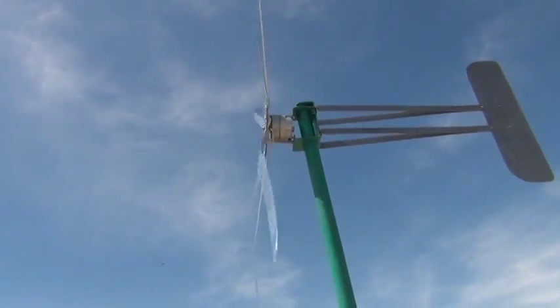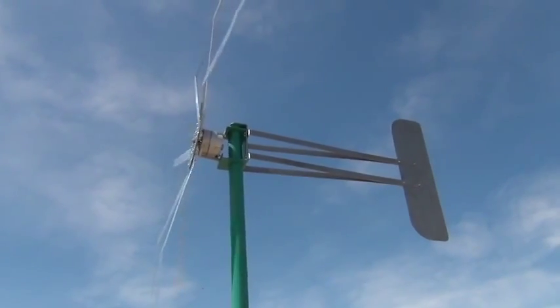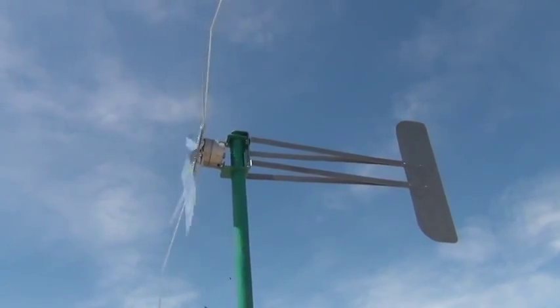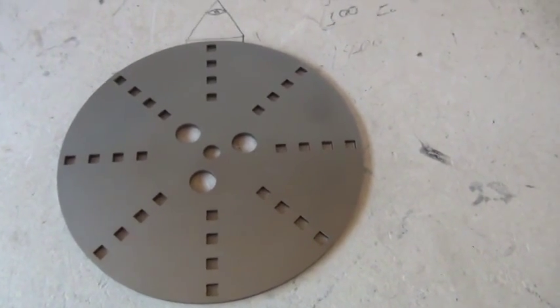As it slows down the bend comes back. Really great design.